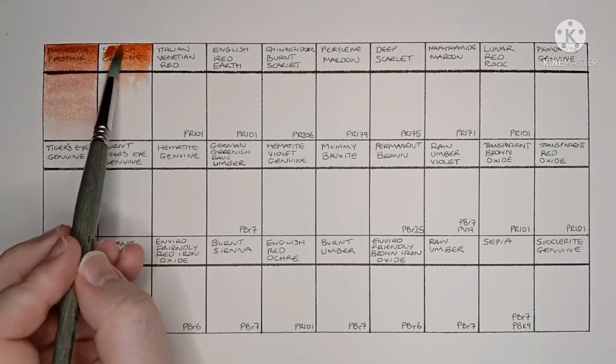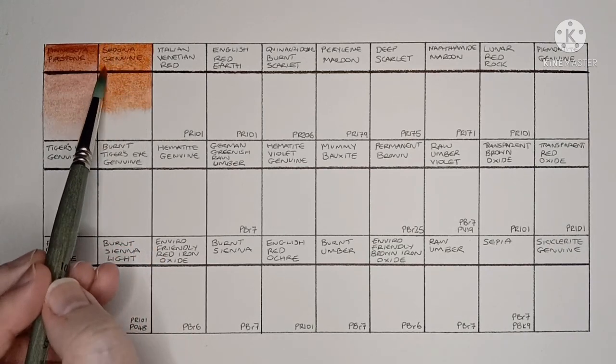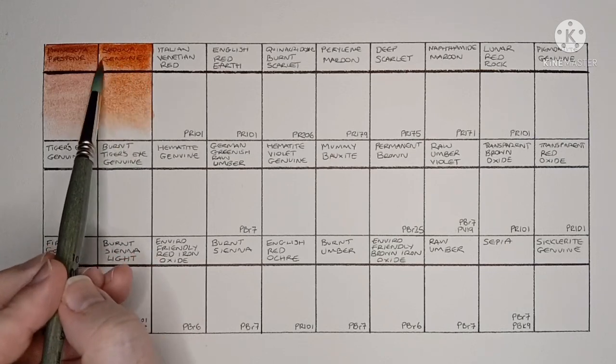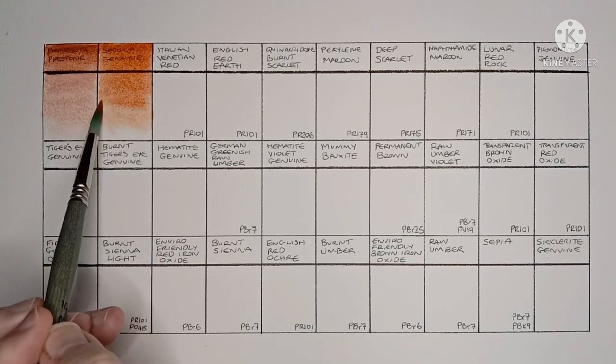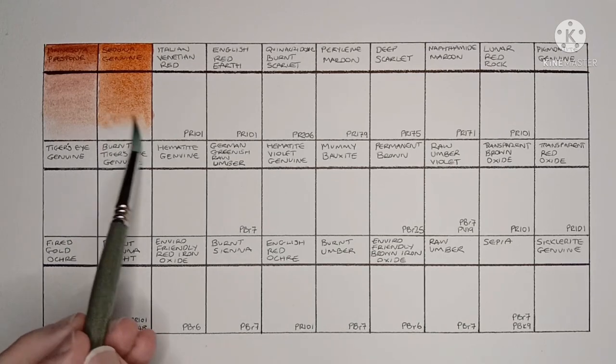Next is Sedona Genuine. This is another Primatech paint and it's made from natural iron oxides. I like this kind of warm earth red — again the granulation is great.